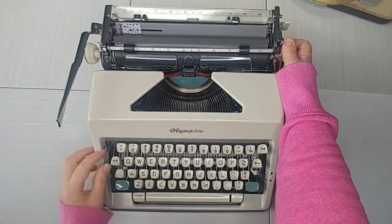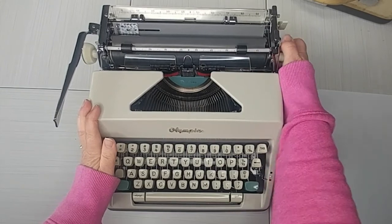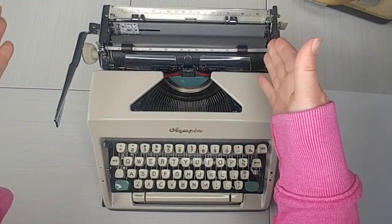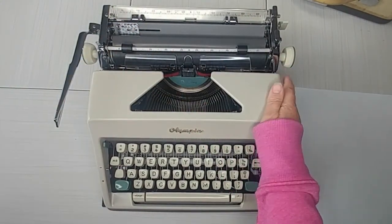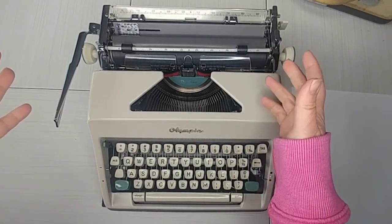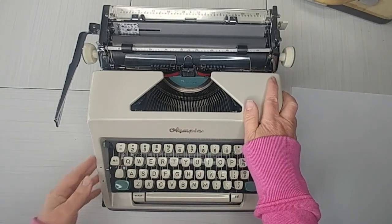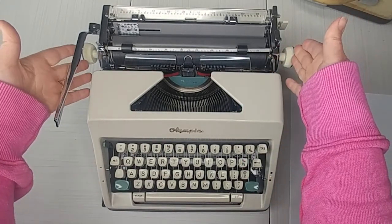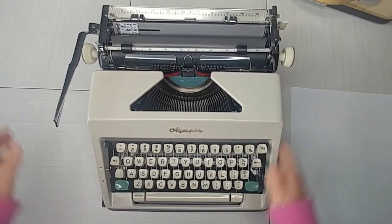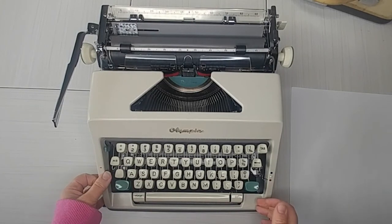So if you want to line it up, right here on the left side, lift that up — there you go, now it's in. You kind of just have to jiggle it in. This is great for transportation so your carriage isn't going to get loose. Sometimes if you don't lock your carriage and it gets jostled, it can break the drawband. So this is a safety feature — if you get a typewriter and it's not working, unlock the carriage.